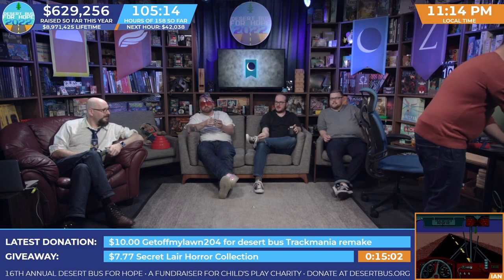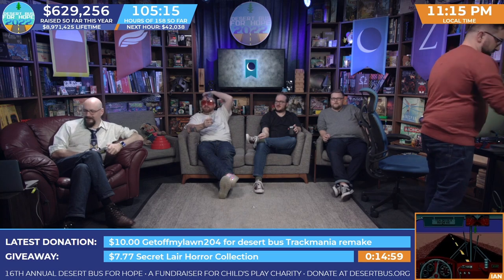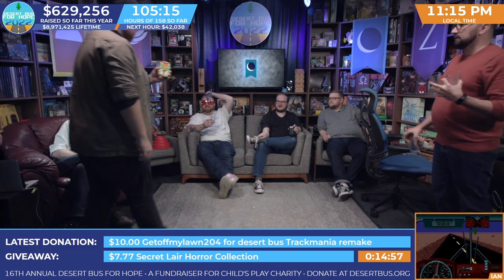That was definitely the worst thing we've had this year. I'm still tasting it and I had just a small amount. It's gotta be content, Ben. Just straight from the can, down the hatch. Did you get the well-shaken can or the not well-shaken can?